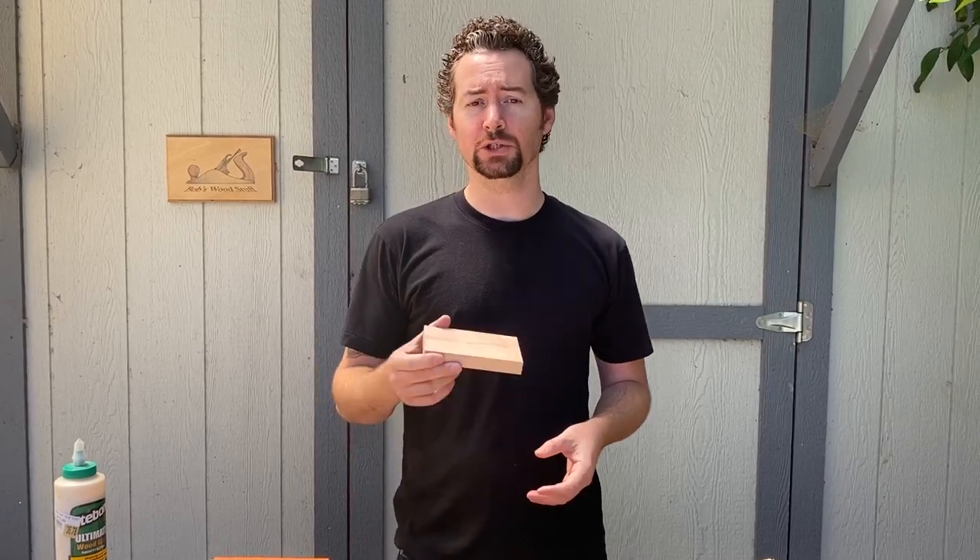Hi everyone and welcome to Bob's Wood Stuff for another quick tip. I'm going to show you my favorite way of making a glue spreader using an old credit card.